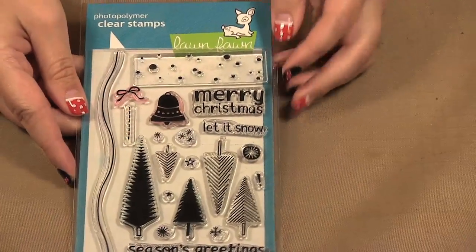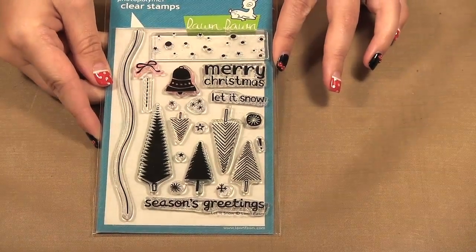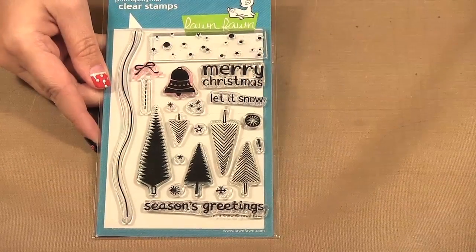So this is one of the new Lawn Fawn sets called Let It Snow, and I'm going to use the Christmas tree just to show you the inks a bit more.